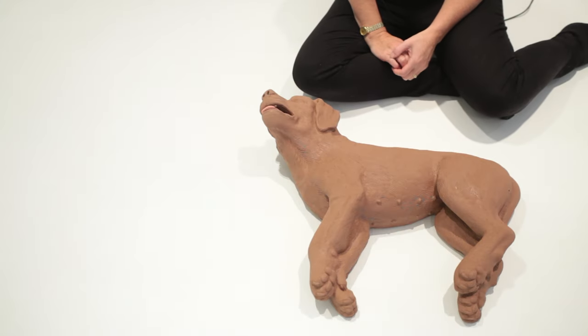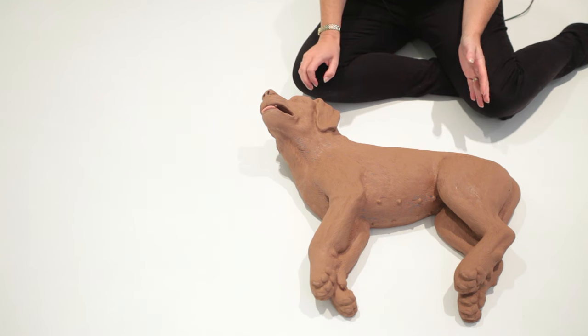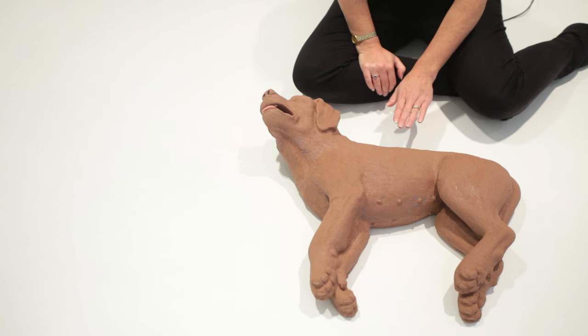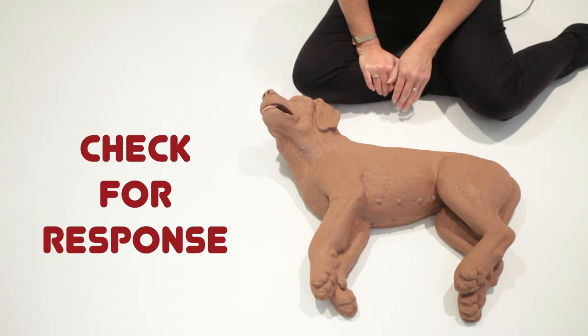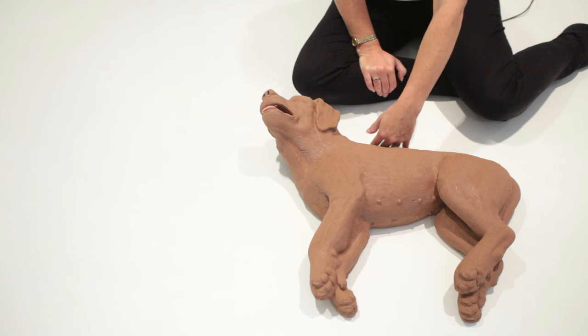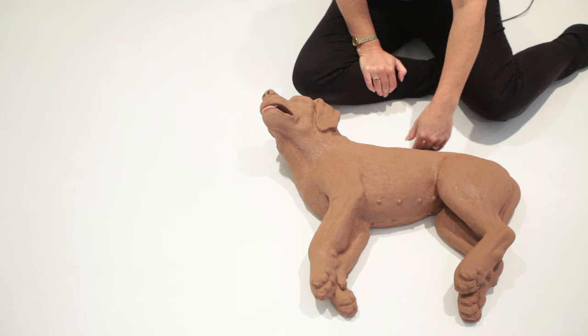If you suspect a dog is unconscious, approach with extreme caution — particularly if it's not your dog, as any injured dog is far more likely to bite you. Approach them from behind ideally, and touch them with your foot first. If there's no response, then touch them with the back of your hand, which is far less intrusive than the front of your hand.